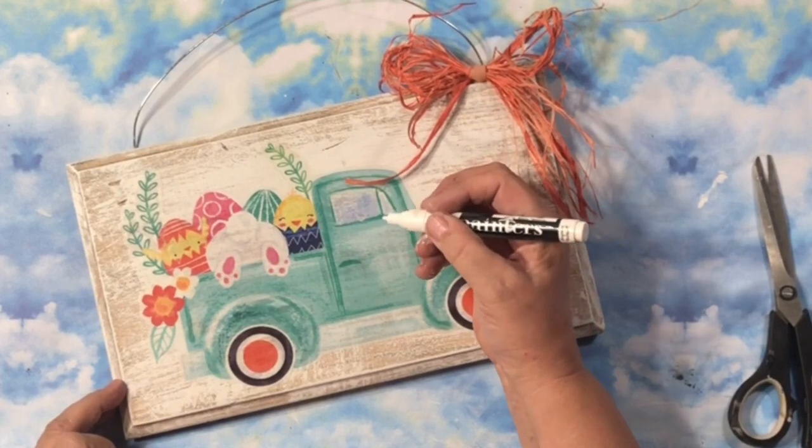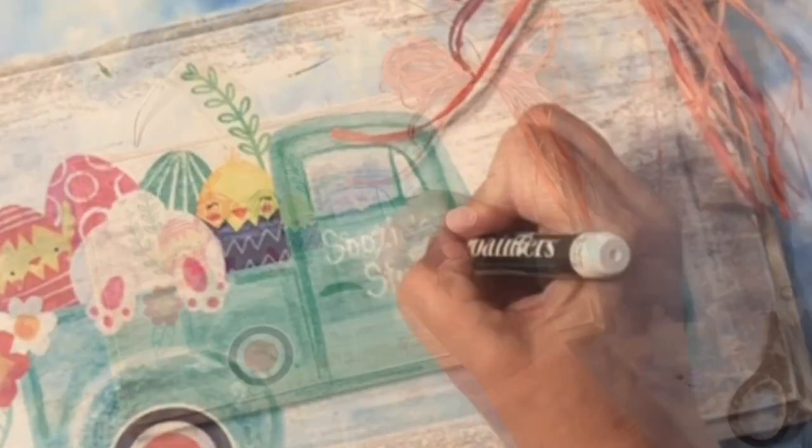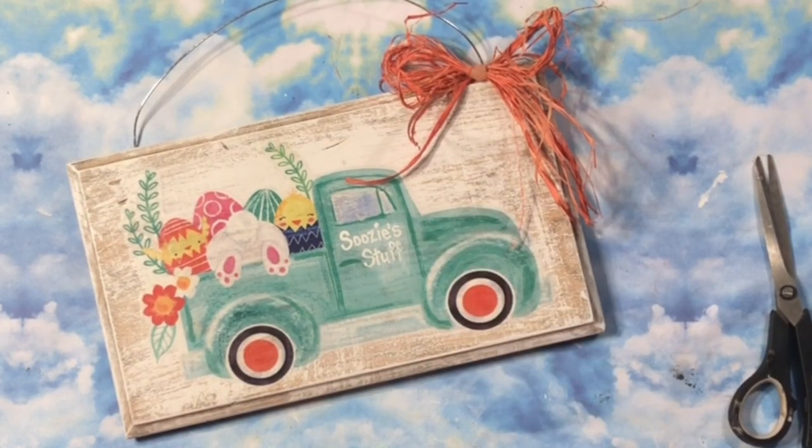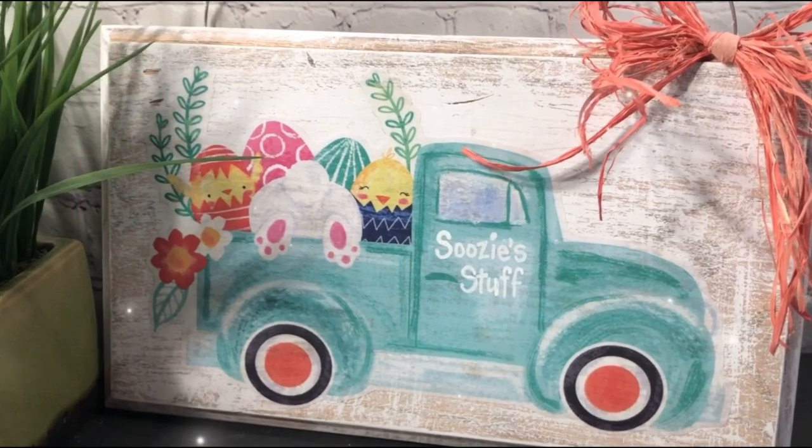That was done pretty quickly. And one last little touch — I'm adding 'Suzy's Stuff' because I'm going to deliver you some eggs. A little rabbit popped in there — better get him out of there.